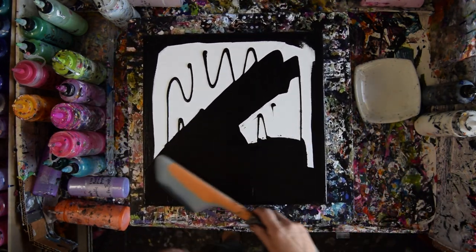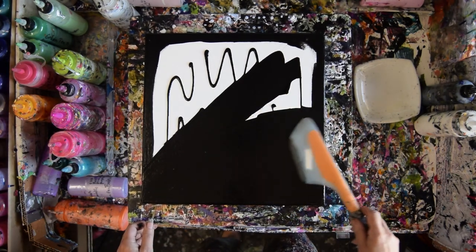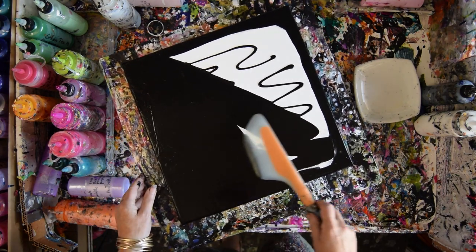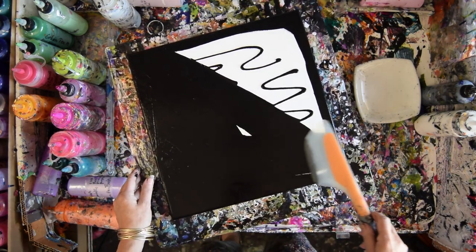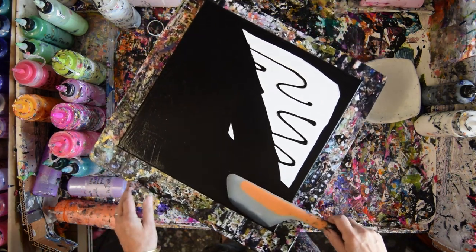I'm going to do a swipe. I've picked most of my colors in advance. I'm hoping there's enough paint from the paint I just put down and not too many more — I want to call them inclusions, interruptions, whatever — schmutz.